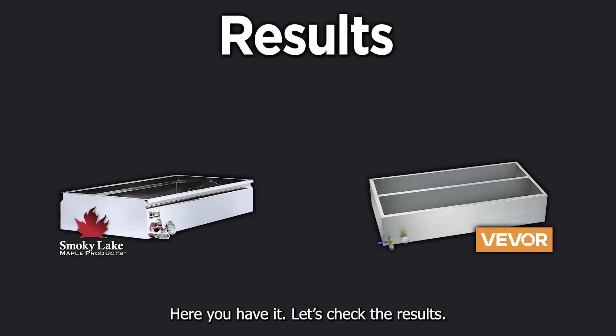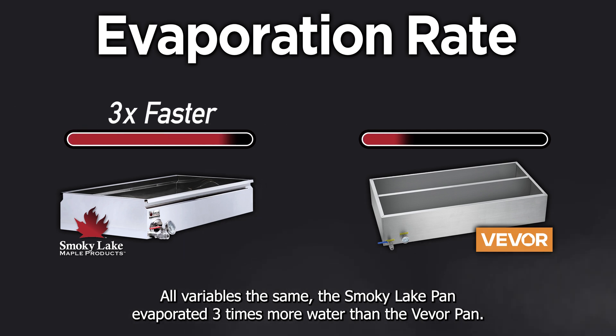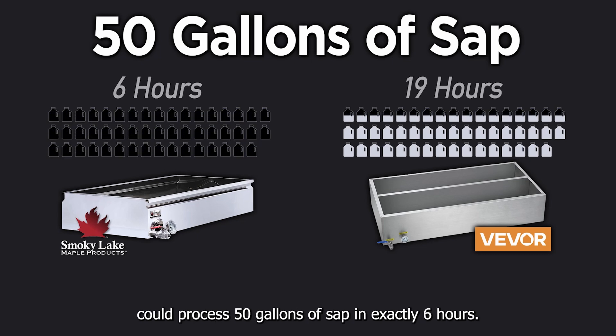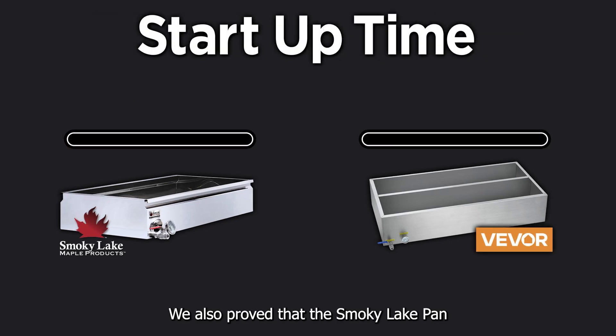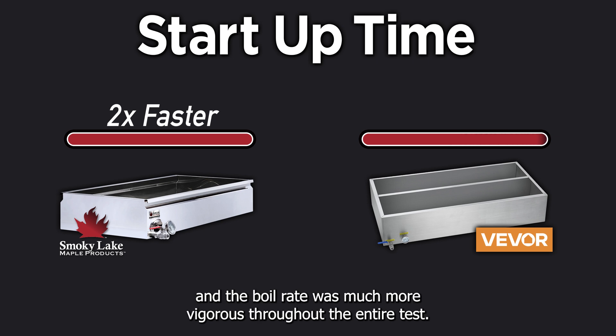Here you have it — let's check the results. All variables the same, the Smoky Lake pan evaporated three times more water than the Vever pan. At this rate, this particular Smoky Lake pan could process 50 gallons of sap in exactly six hours, while the Vever pan would still be struggling 13 hours later. We also proved that the Smoky Lake pan achieves a full boil almost twice as fast versus the Vever, and the boil rate was much more vigorous throughout the entire test.